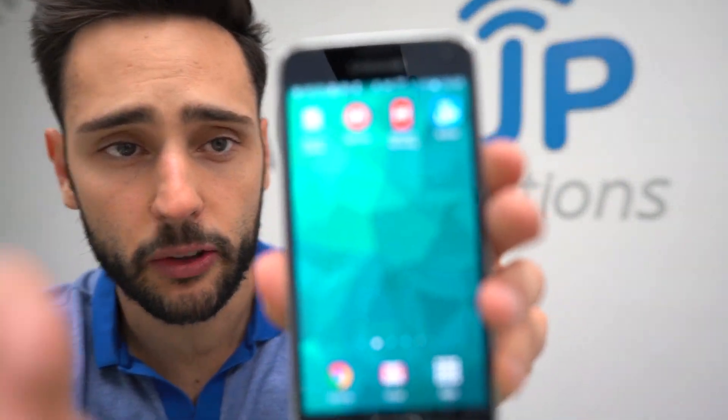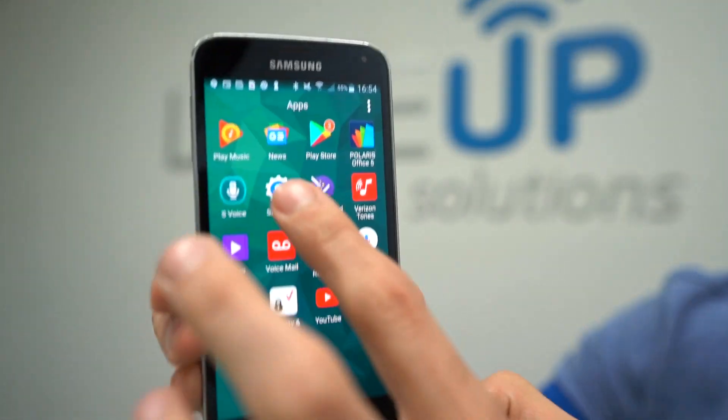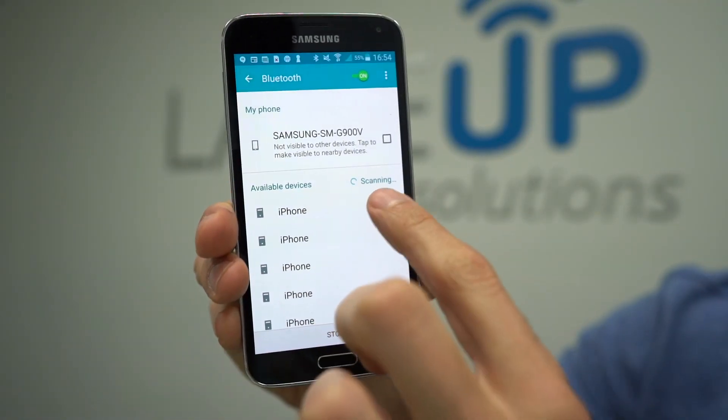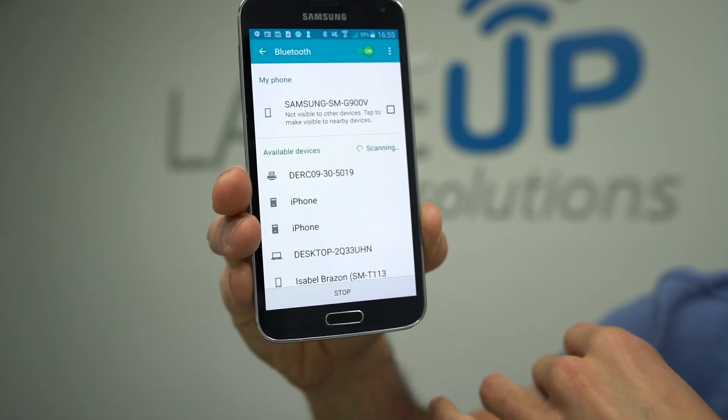Now, what we want to do is pair this printer to this phone. To do the pairing, it's really straightforward. Let me put the phone here so that you can see it. We're gonna go to Apps, Settings, Bluetooth. The moment I do that, you'll see the phone start scanning — and this is really universal for every single Android device.